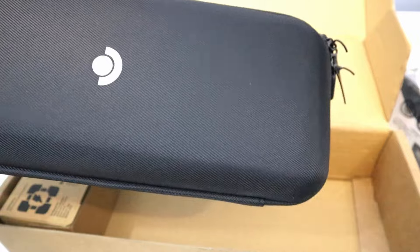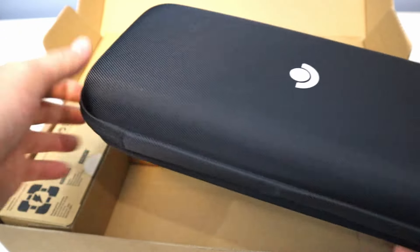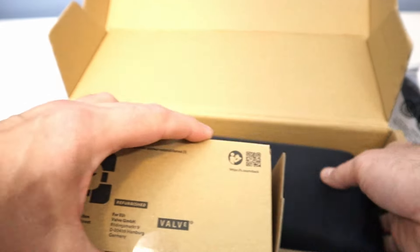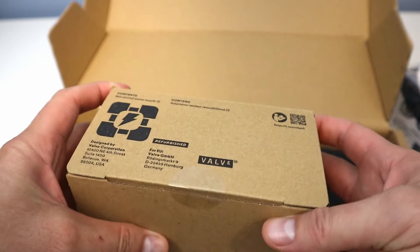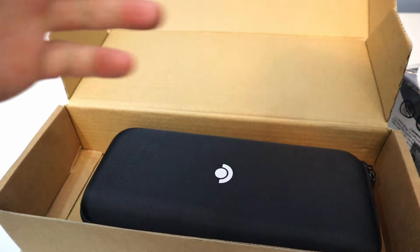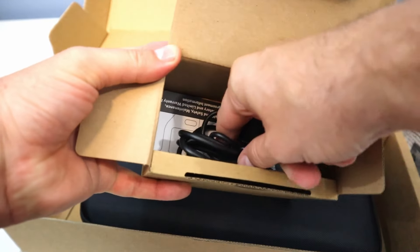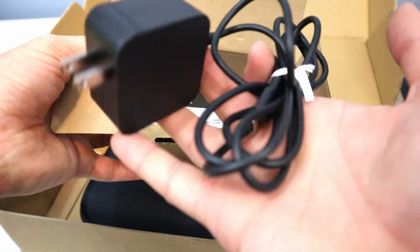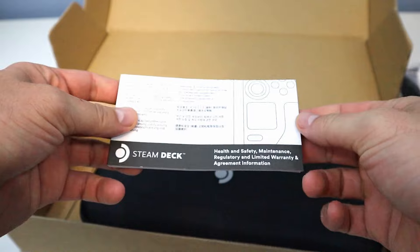I've heard good things that refurbished can definitely be the way to go. I think it still has like a year warranty. But first, let's actually dive in here. I think this is maybe just the power supply — let's dig in and see. Yeah, looks like the power supply, power brick, and maybe a little instruction manual for the deck itself.